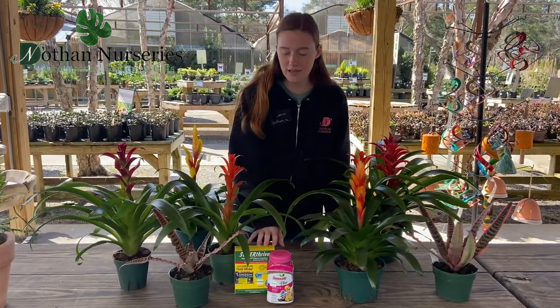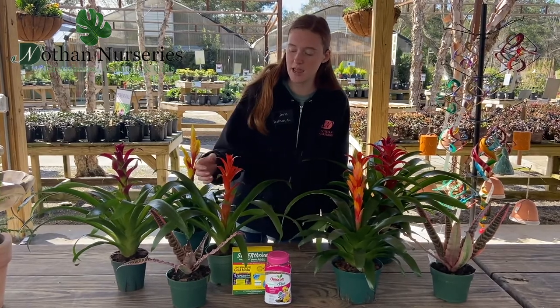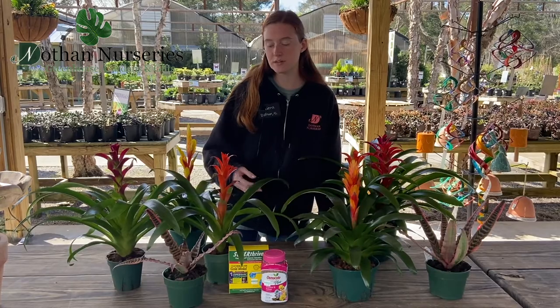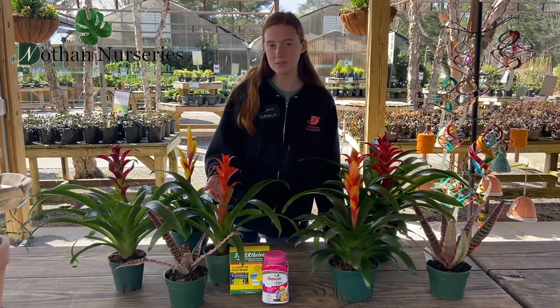If you fertilize them it'll definitely help maintain the colorful leaves and the bright vibrant green ones, but if you fertilize less then they're more likely to put out more blooms.